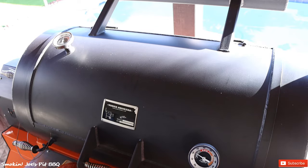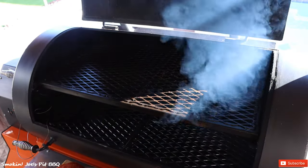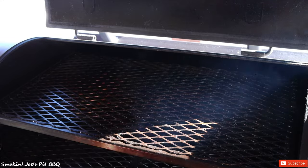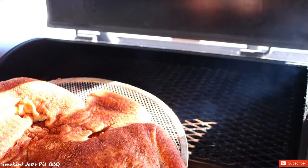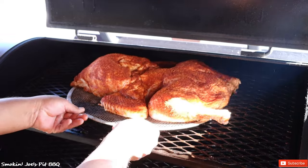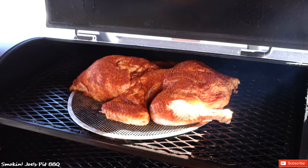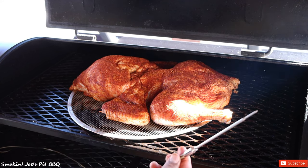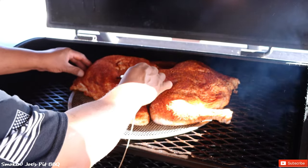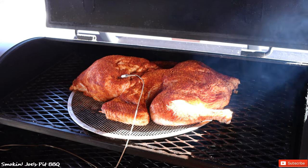We've got the Yoder YS1500 warmed up at 350 degrees — let's load up this frog style turkey. I transferred the turkey onto an 18-inch pizza sheet, which makes it easier to rotate later on. Lay it nice and flat, right smack in the middle. Installing the probe right in the center of the breast. I'm going to shut the door and we'll see you guys in about an hour and a half.